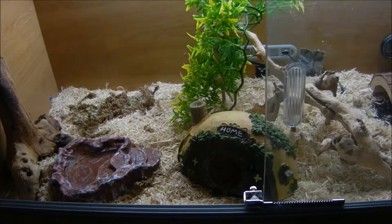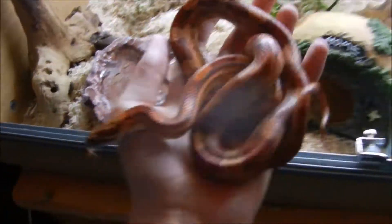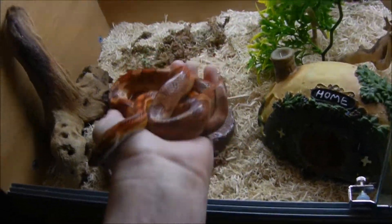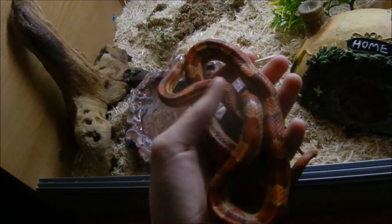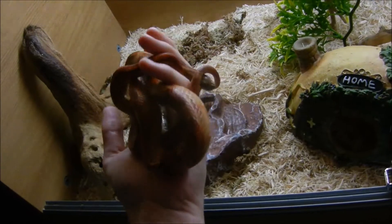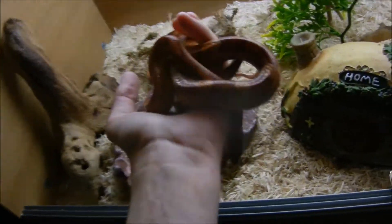Hi everyone, so today's video I thought I'd introduce you to Lucille. As you can see, he's a corn snake. Lucille is a yearling corn snake, he's a Carolina hypo male. His name Lucille is from The Walking Dead, if anyone watches The Walking Dead.